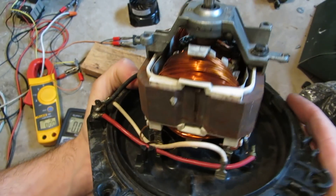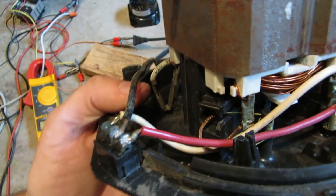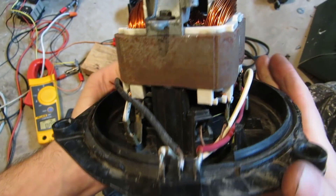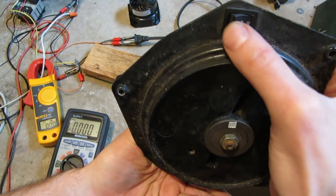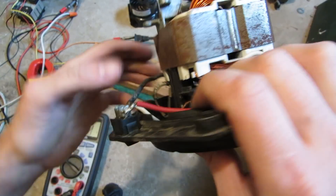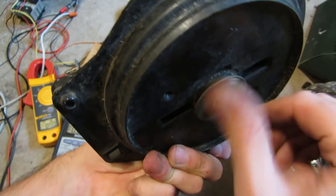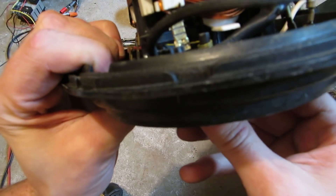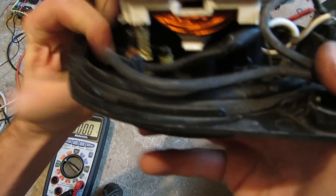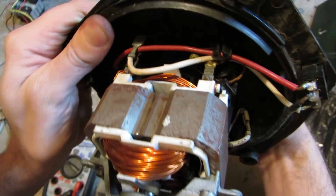OK so I took the top off and I'm looking, trying to find where it's smoked, but I'm actually not finding anything. The speed switch - she's warm but it's not hot. Still rotates just fine. No segments are missing out of the commutator in there, it's still intact.